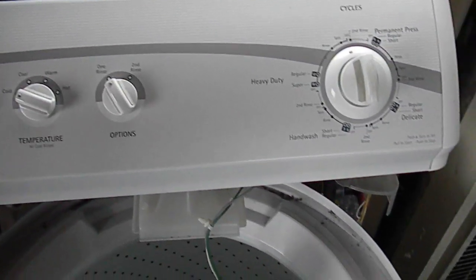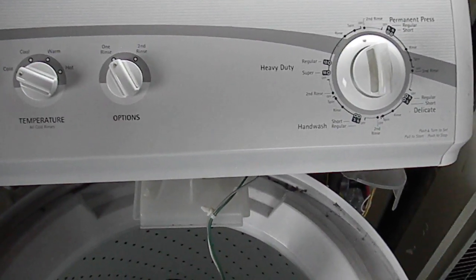Hi, thanks for tuning in. So this one's acting very strange. The motor does not want to come on — it'll just hum. That's what the problem is.